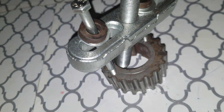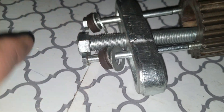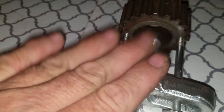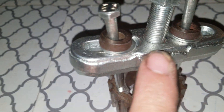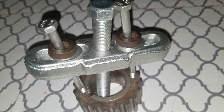Again, it's 6 millimeter by 1.0 pitch and these are 90 millimeter length bolts that I've threaded in here with some plain washers. This right here is a steering wheel puller kit that I used to pull this gear out — an ordinary steering wheel puller kit that you can buy at AutoZone. Thanks again.